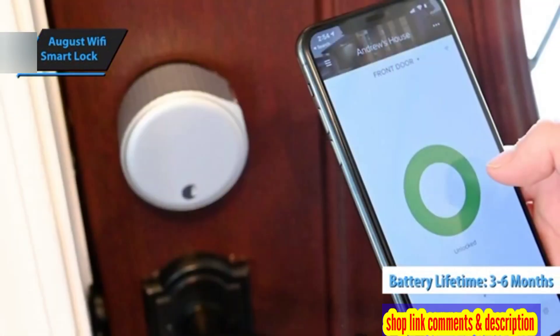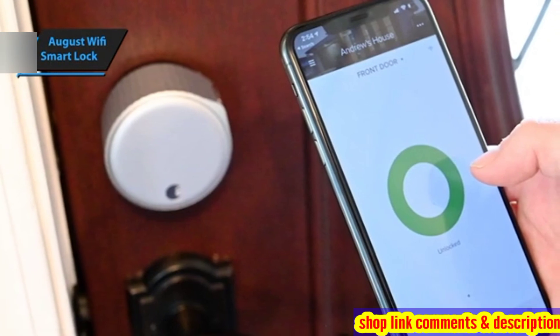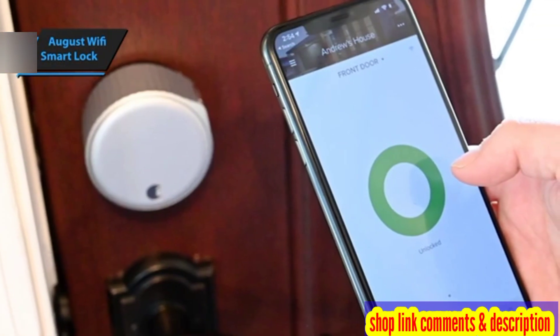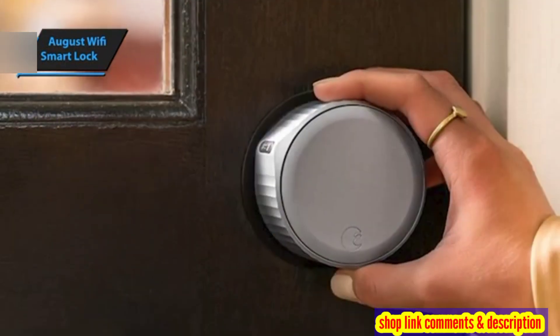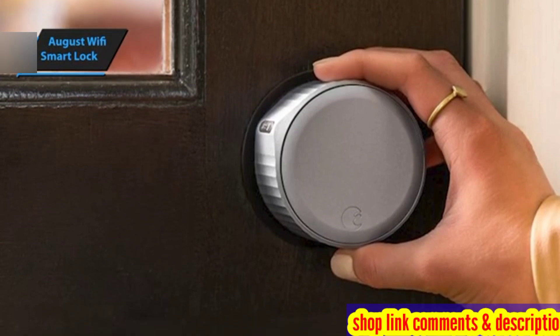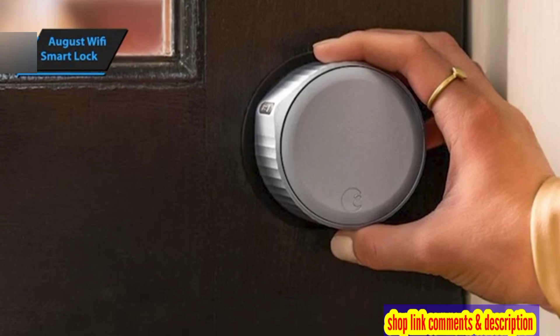When it comes to safety, the August Wi-Fi Smart Lock has got you covered. It uses two-factor authentication for account sign-ins and creation, along with Bluetooth encryption, AES 128-bit, and TLS encryption for the mobile app. All these features make the August Wi-Fi Smart Lock a secure and reliable choice for your doorstep.